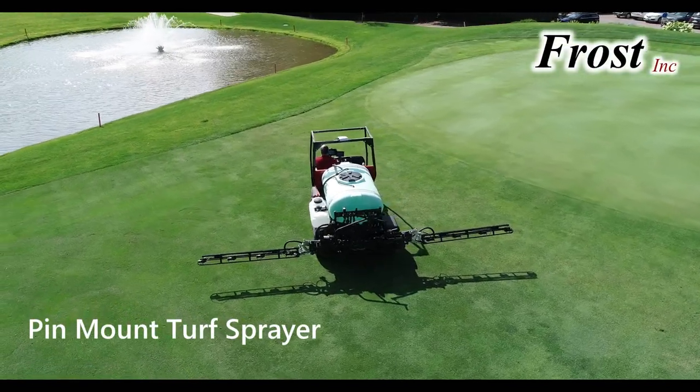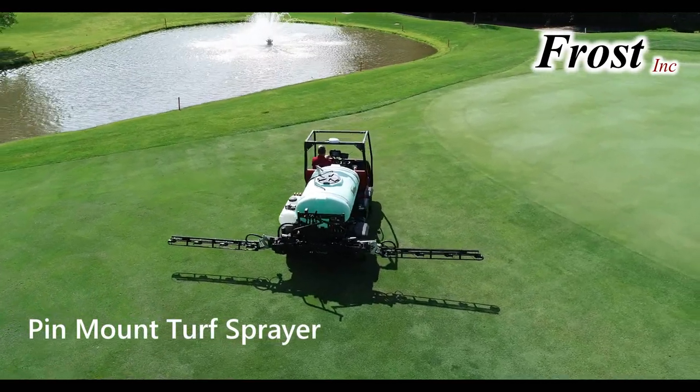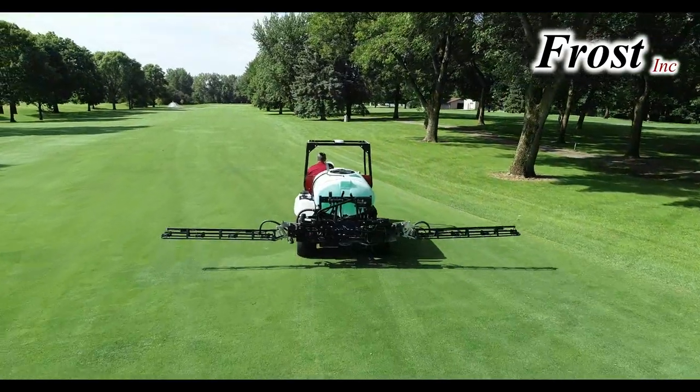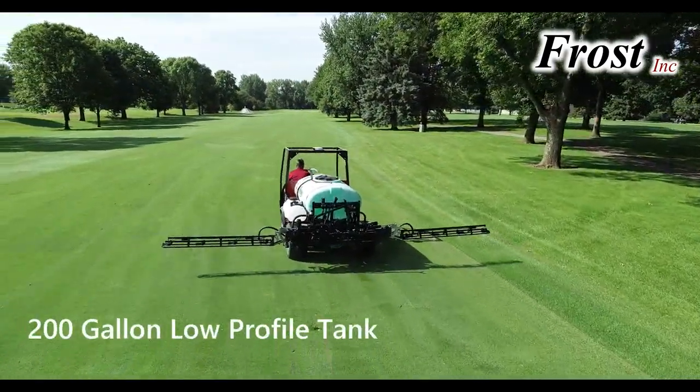Frost Incorporated presents the Pin Mount Turf Sprayer for heavy-duty utility vehicles. The sprayer is designed with versatility and economy in mind.